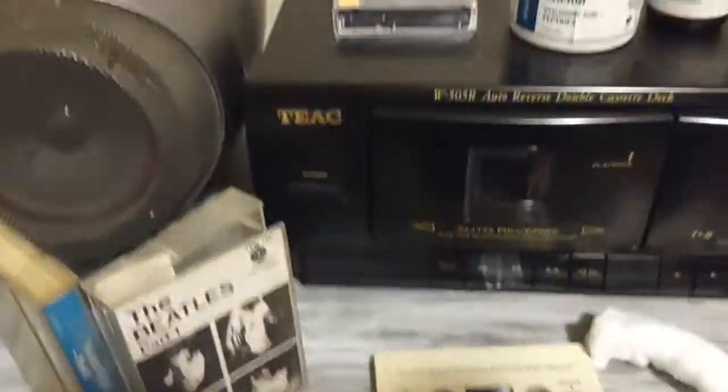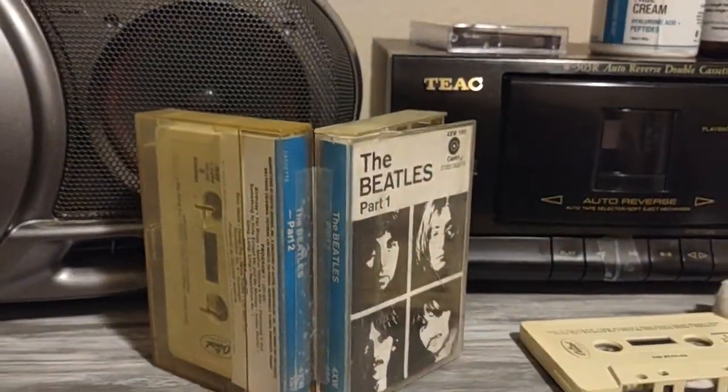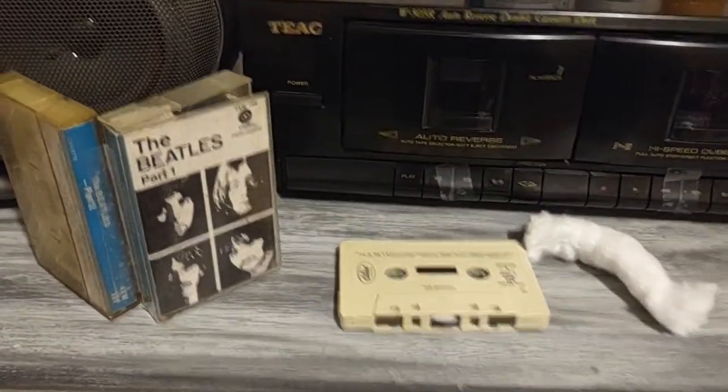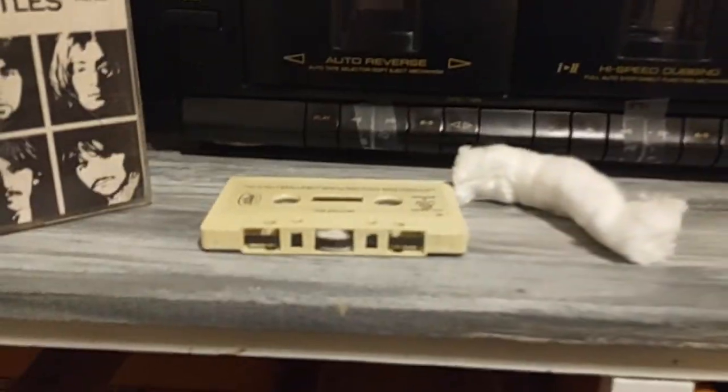Aesthetically, they're both good — the ink is still on there and everything. Personally, I like Part 1 a little more than Part 2, and I think we played that one more because, as you can see, the little felt tip thing wore off.